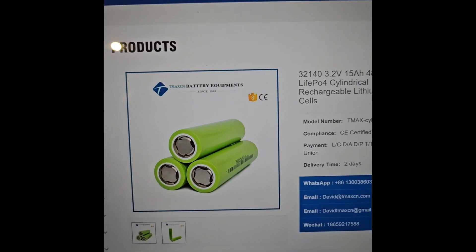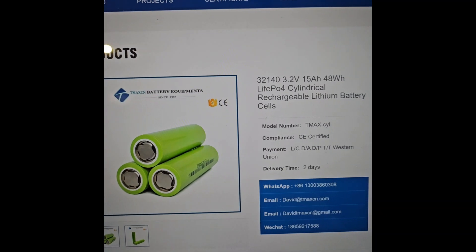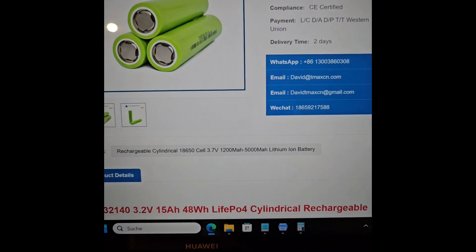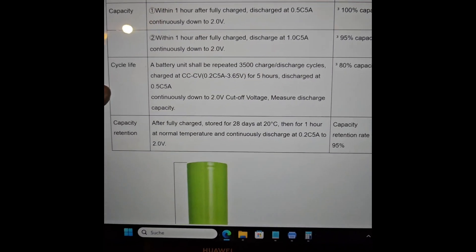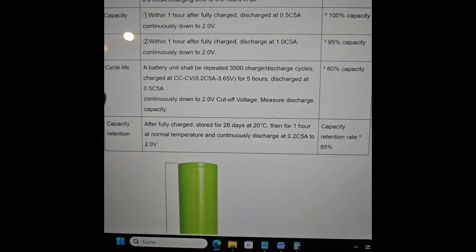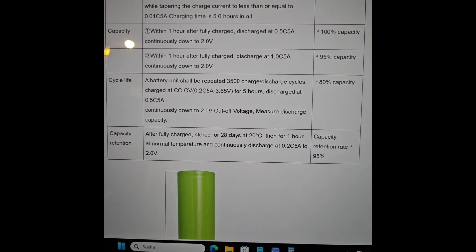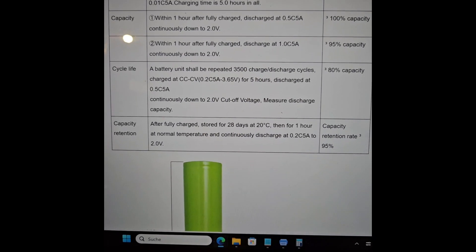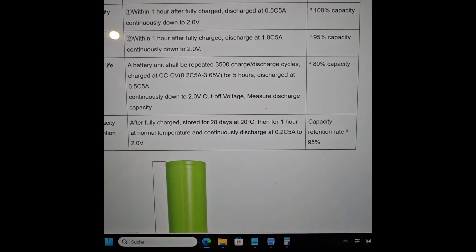According to Google, this is a TMAX battery — a 3.2 volt, 15 Ah battery. Its cycle life is 3,500 cycles at the given capacity under the given conditions.